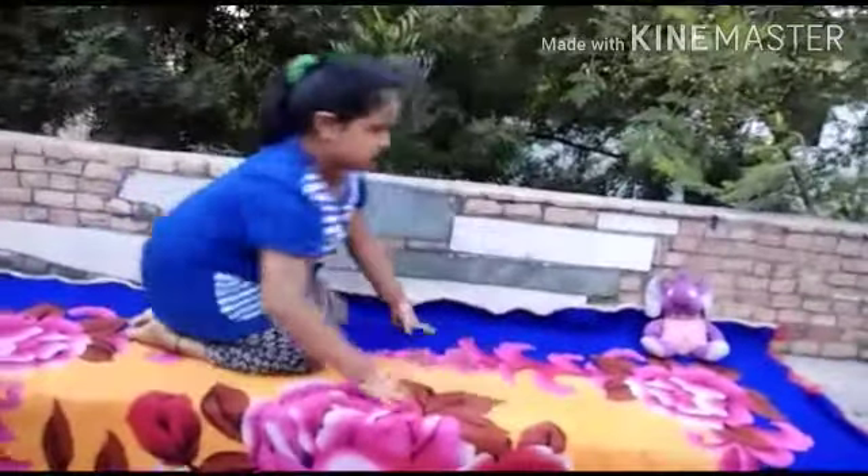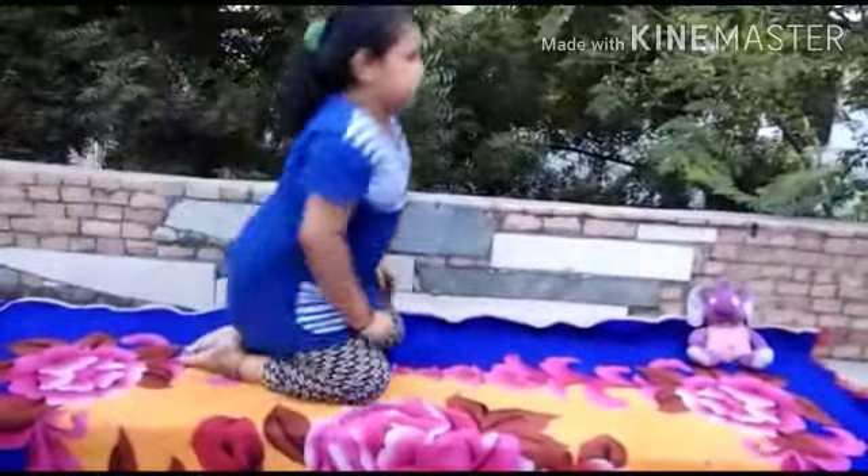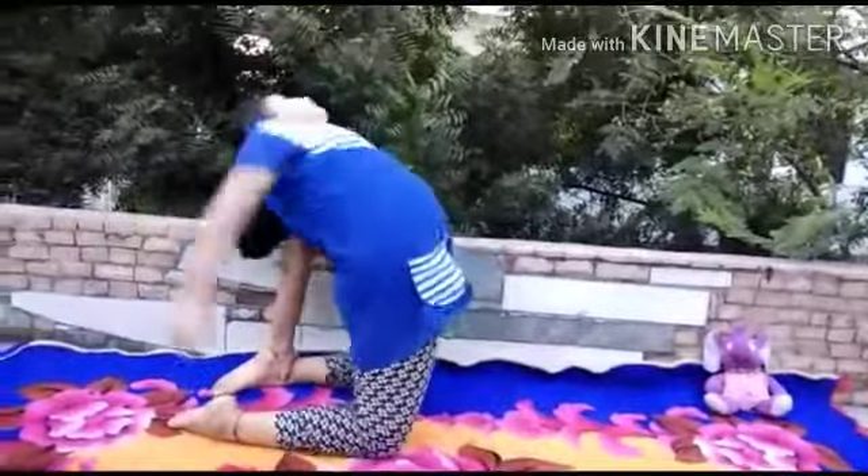Now fourth is camel pose. Look back as far as possible please. Come back slowly.